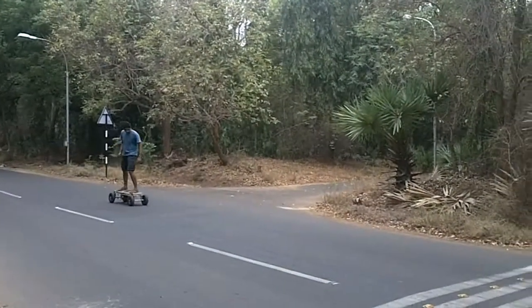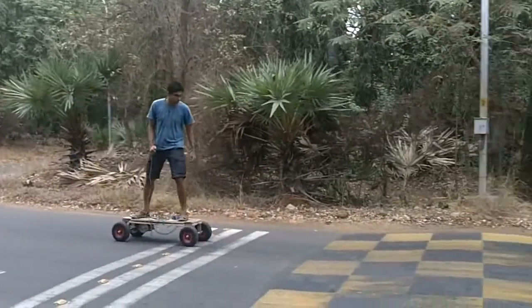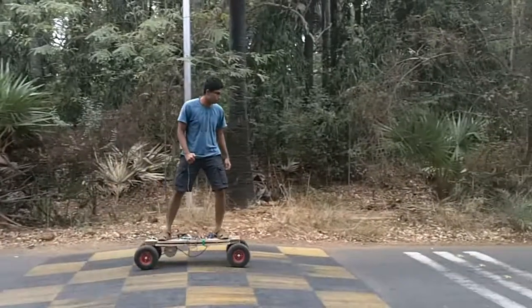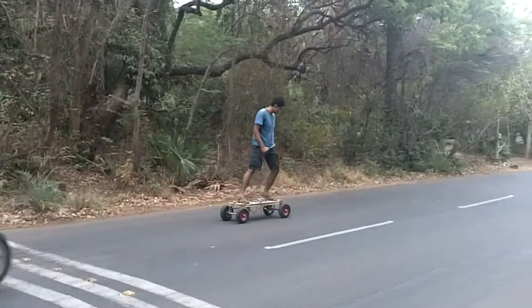It's an electric skateboard but it's intuitive. What this means is that the magic carpet has no controller like usual electric skateboards. On a magic carpet, the rider is the controller. Let me show you how.